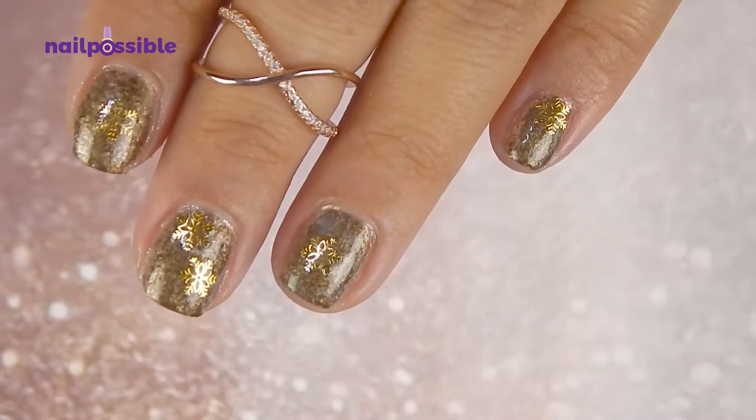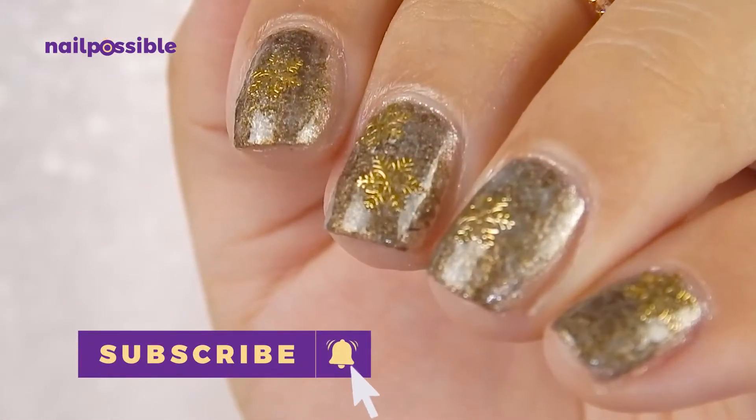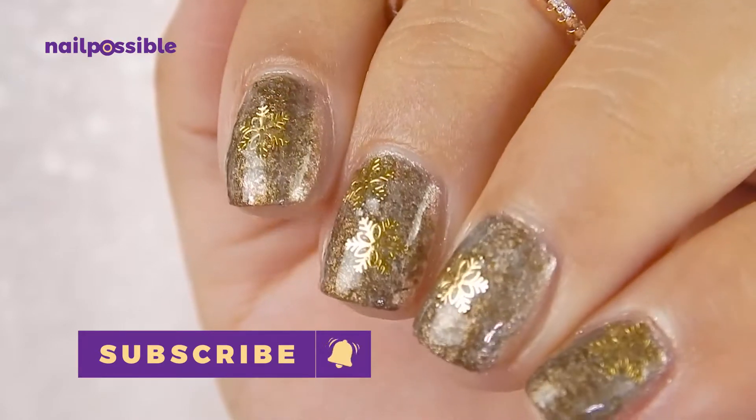This design is super easy to make but it's a little difficult to make it look like the packaging, because it looks different depending on how the light hits it — but let's give it a try.